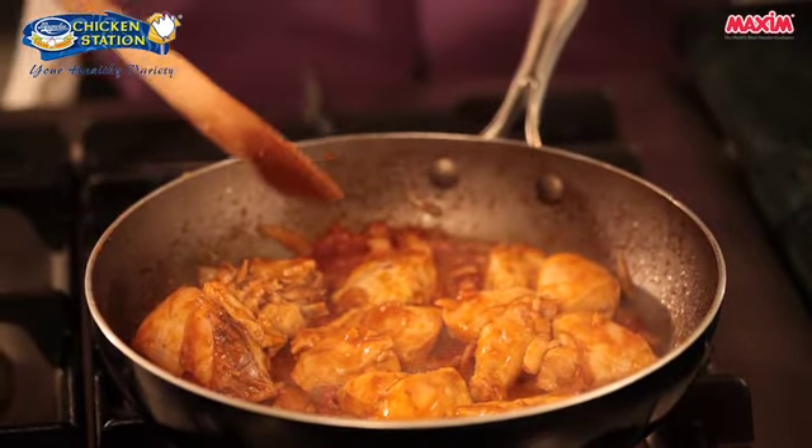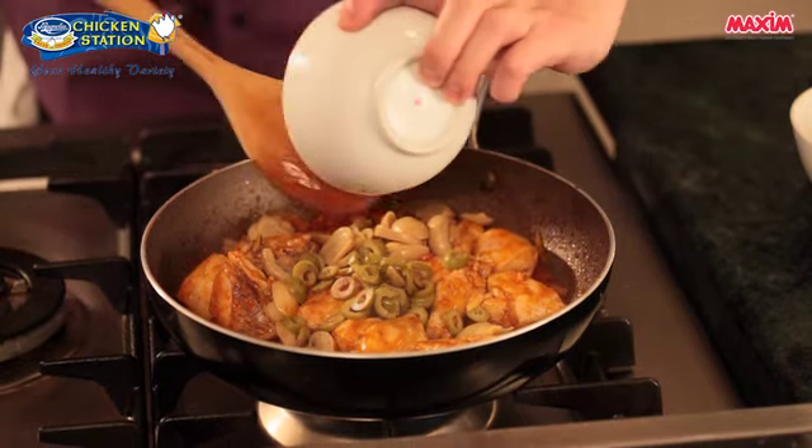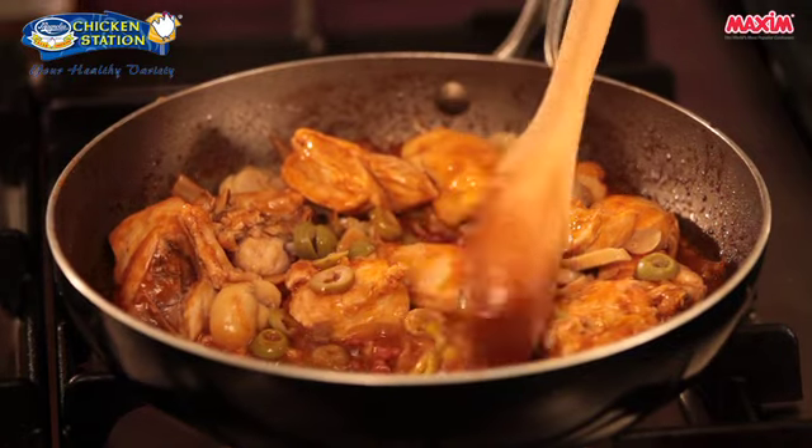Now we will be adding our mushrooms, and lastly our green olives. Simply mix this all together. You don't have to cook the mushrooms and the olives too much.